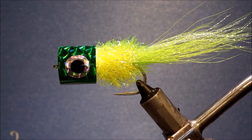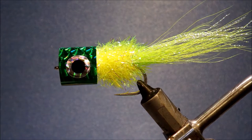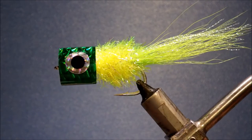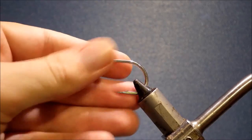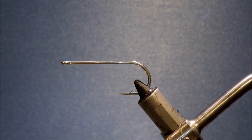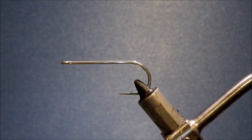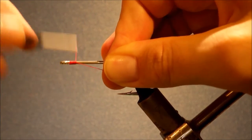Hi everyone, today I'm tying an excellent surface pattern — it's a Bob's Banger, a fantastic popper or slider depending on the head that you put on it. It can be tied in a range of colours and sizes for a whole range of species: striped bass, jacks, take them offshore. I like them for Mahi-Mahi, Bonita, skipjack. It's a great popper and it's dead easy to tie and quite durable as well, so it's well worth having some in your box.